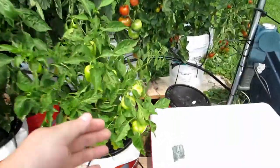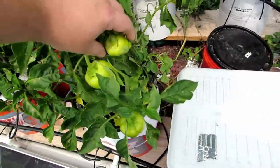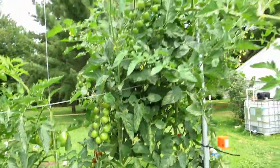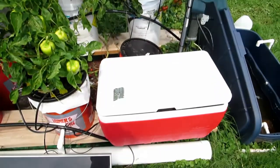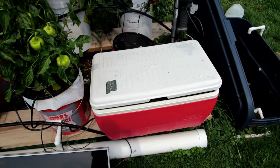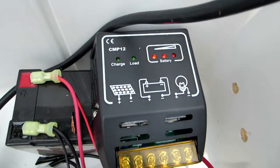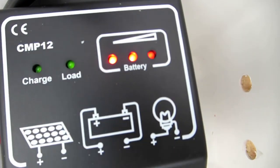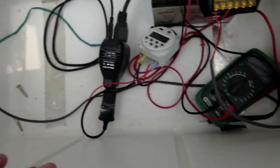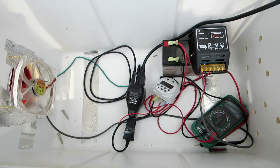These are gypsy peppers - we've already pulled a bunch off of these. And the tomatoes on the back side of the plant are looking good. This whole system is running 100% on solar. It's been off the grid for almost a week now and the battery is fully charged. That's with just one panel - it's all jury-rigged but I'll condense it into another container soon.